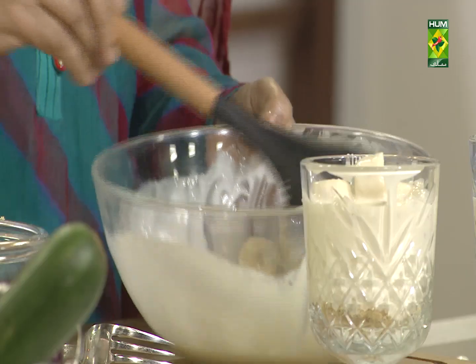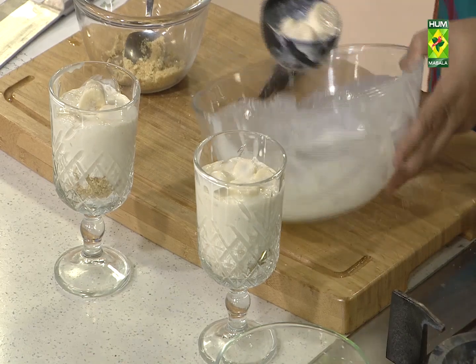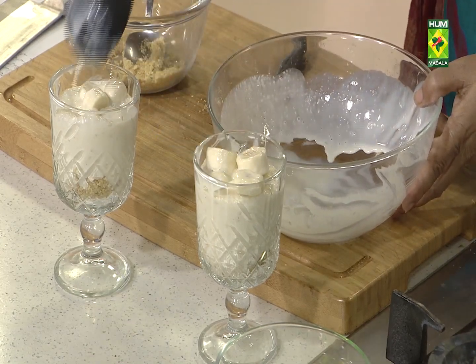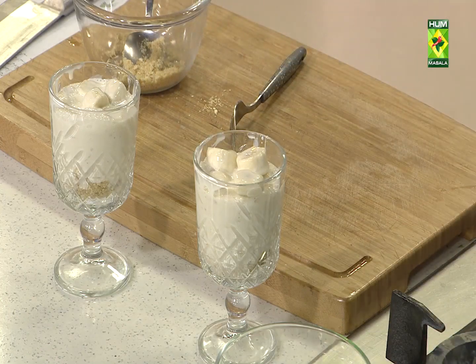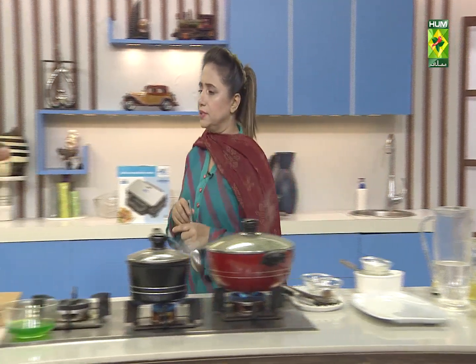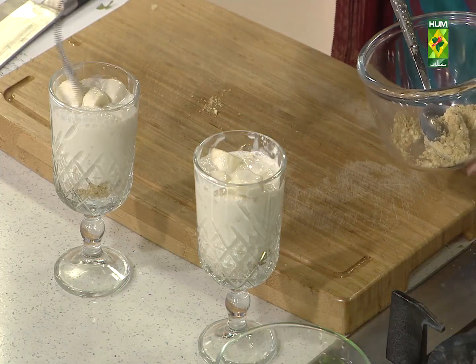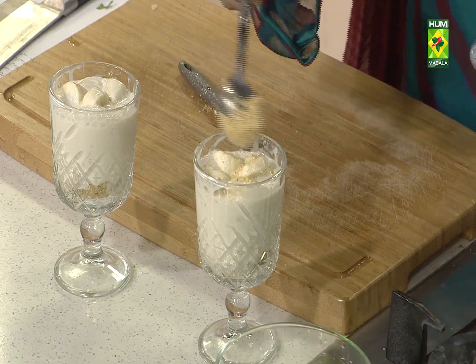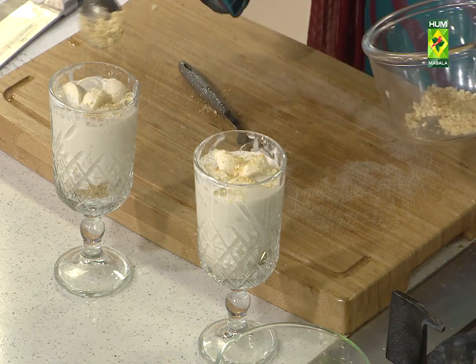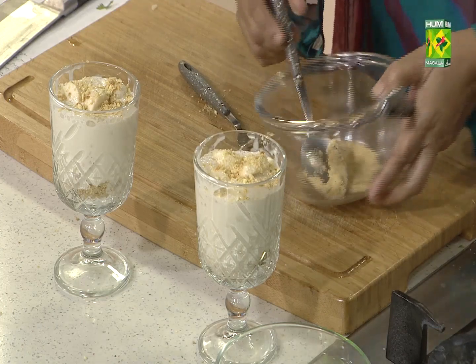I put a little bit of biscuit on top. I will put the jelly in the same way. Now, I will put the green jelly in the same way. The biscuits which I have put in the butter with the chopper — crush them. Now this is the jelly layer.